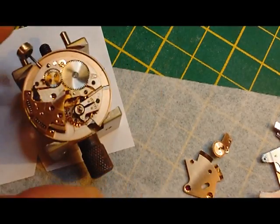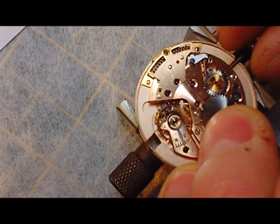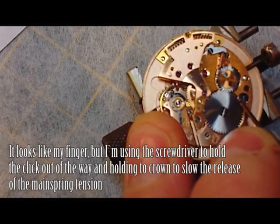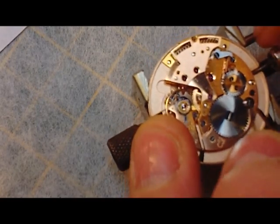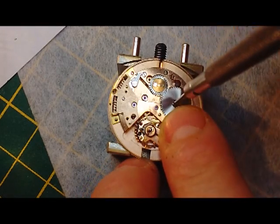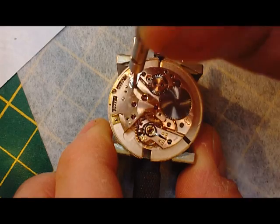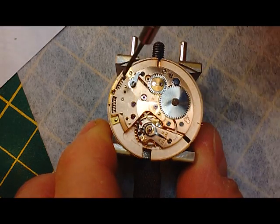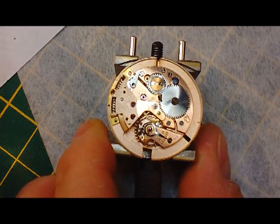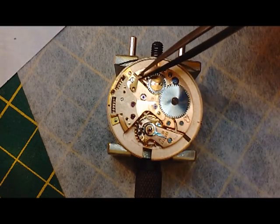Now in theory we can let down the mainspring in the normal way. I feel tension against my finger there. Okay, it's fully let down now. And I'm also going to remove this click. Click is off.